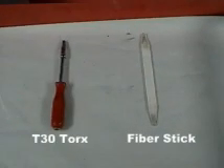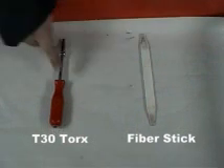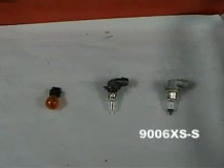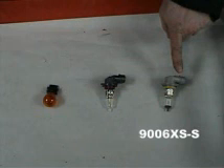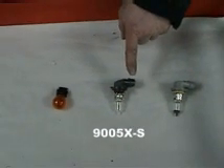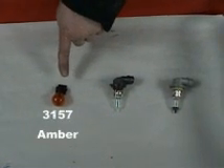The tools we will be using to inspect the lights on the PT Cruiser are a fiber stick or something to pry with, and a T30 Torx screwdriver. For our headlight on the PT Cruiser, we use a 9006XS-S low beam bulb, a 9005X-S high beam, and a 3157 double filament amber for the headlight.